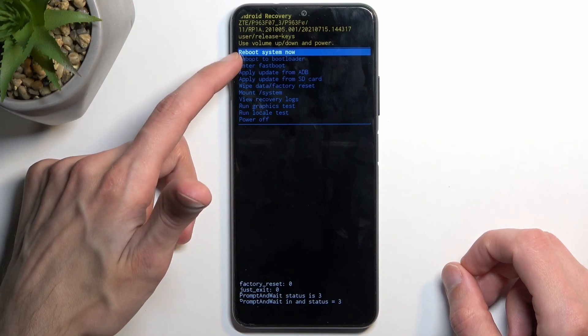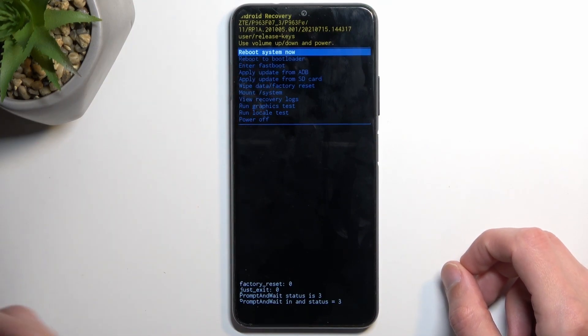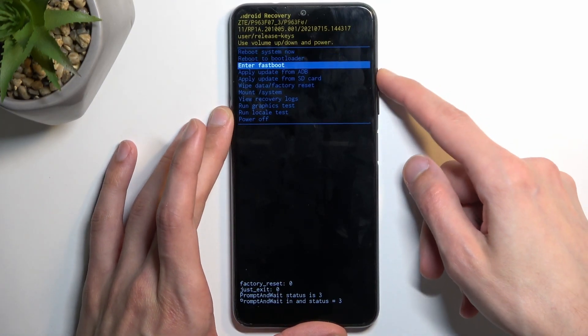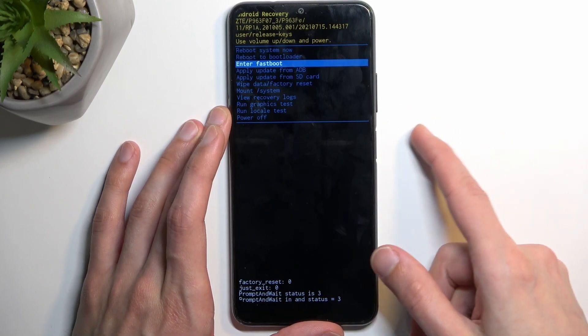From here you want to select either 'reboot to bootloader' or 'enter fastboot'. Both of these options take you to fastboot mode. You select them using the volume keys, and the power key is used to confirm whatever is selected.